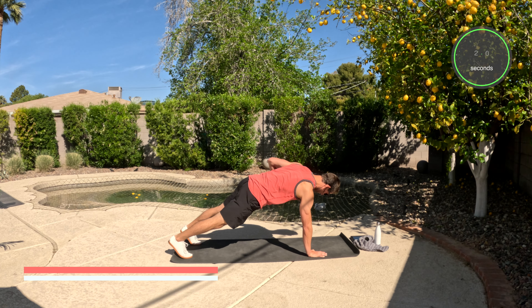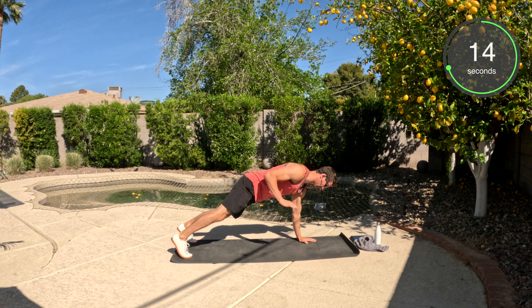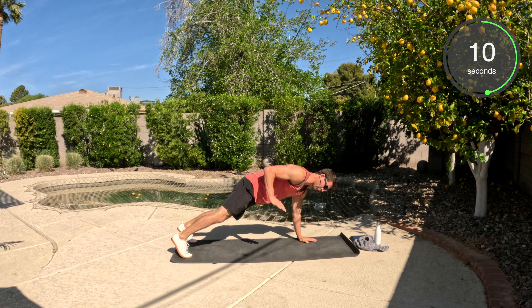We've got plank rows. You're going to be in a push-up plank position. Shoulders directly above the wrists. Core is nice and tight — squeeze the butt, squeeze the abs. And we're going to row, lifting the arm up. This is a great move if you have dumbbells; you can hold on to them as you row to make it a little more challenging. Keep rowing all the way to the end.